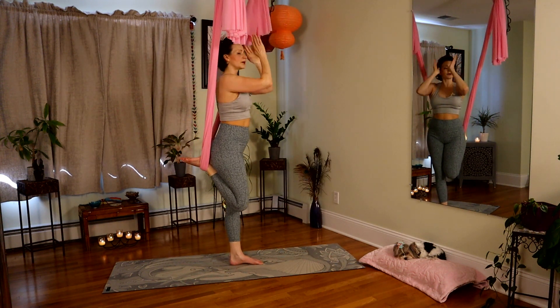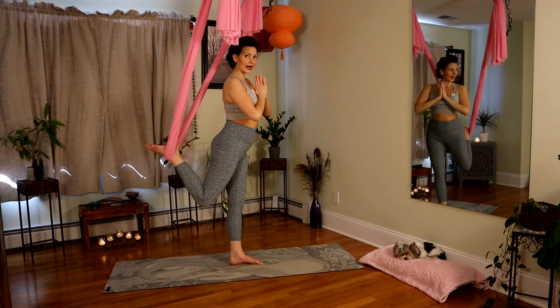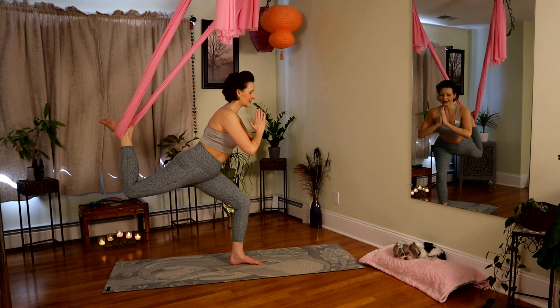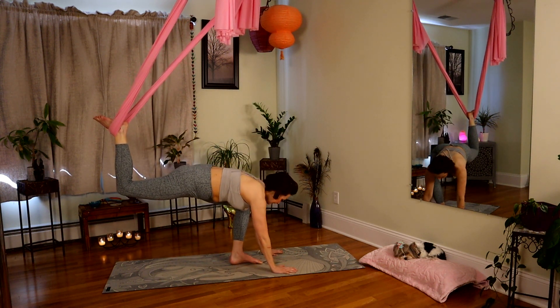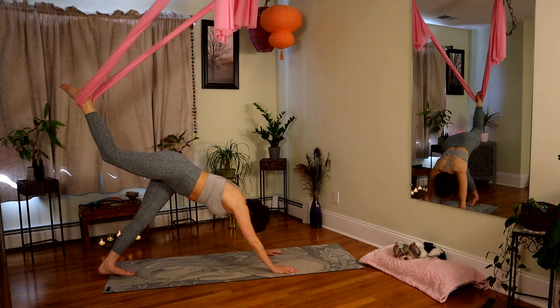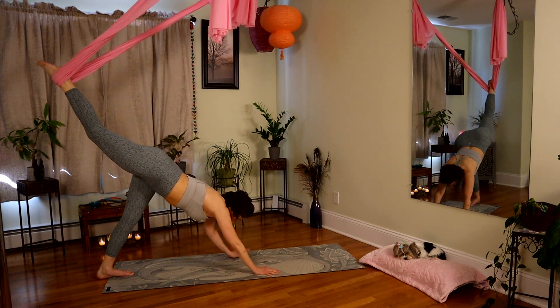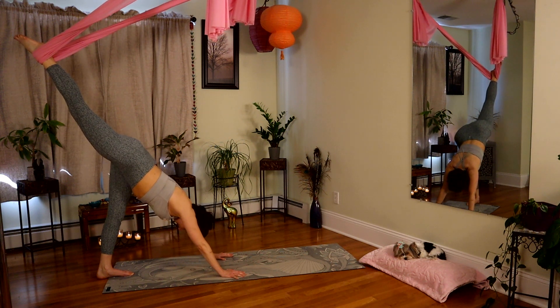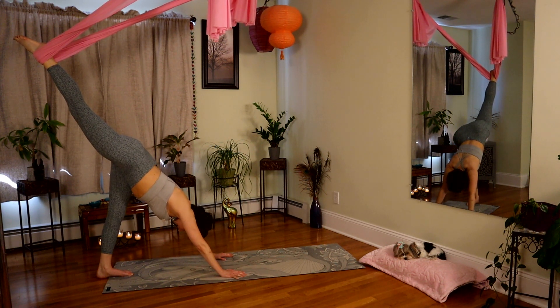Hands at heart center. Making sure the weight goes behind you — pushing back as you begin to extend down. Hands to the floor. Left reaches back — three-legged variation. Going deeper by walking hands further in. Active pressure down into your fabric with the ankle. Inhale, really engage your left leg. Such a good stretch. Another inhale.